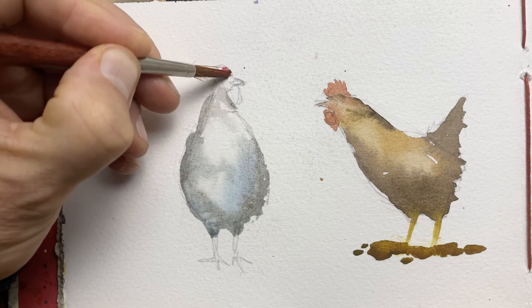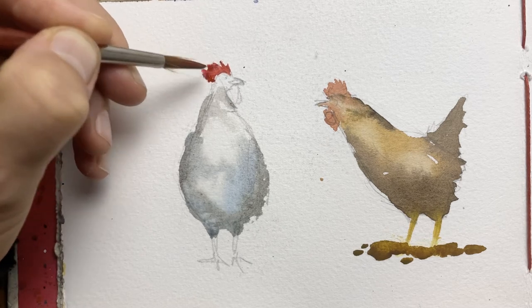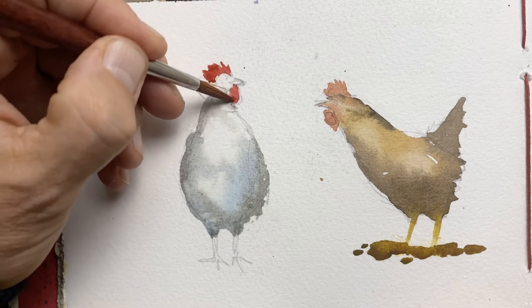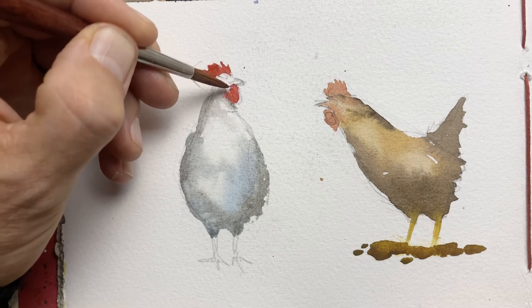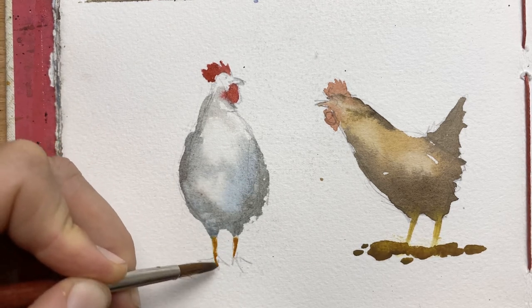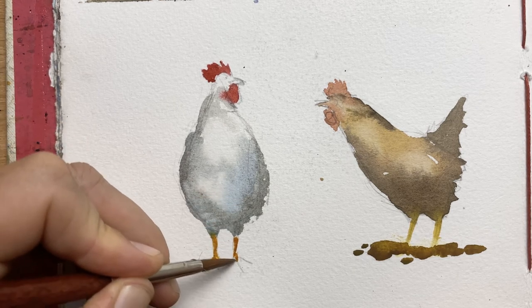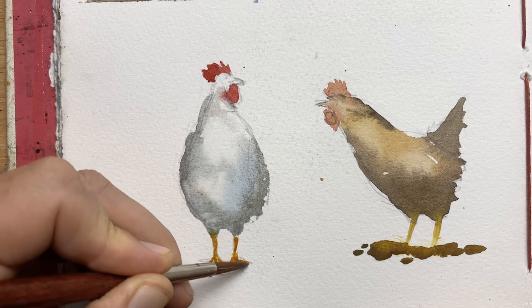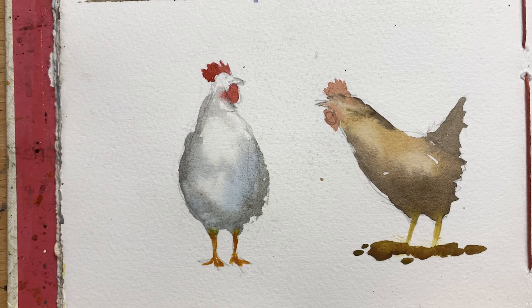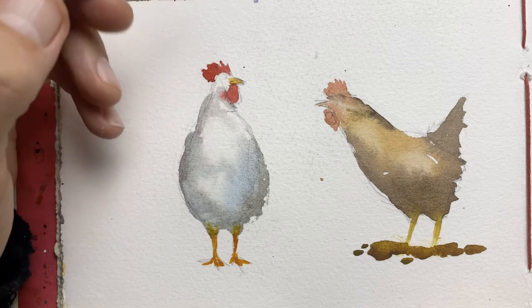I've let that dry because I didn't want the red comb and wattle to bleed too much into the face and neck. Now I'm coming in for the second wash with a pretty strong red — alizarin crimson with a tiny bit of cadmium red — but mix whatever red colours you like, it doesn't matter. Next up are the legs: again a yellow or orange colour will do, pick whatever you've got in your palette. This little chicken will get some actual toes or claws, a little darker at the top where the shadow sits underneath the body. Then while I've got that paint on my brush I'll also do the beaks of both birds.